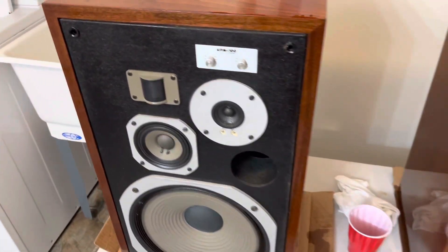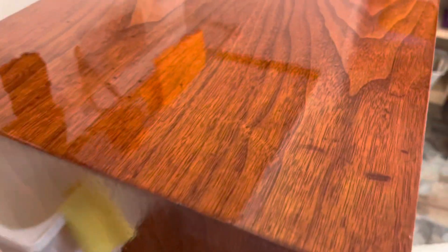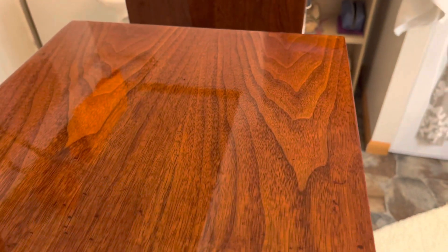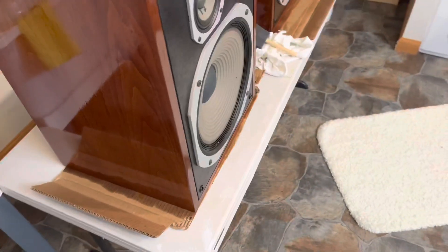I've been using Waterlox on all my speaker restorations and finishing — I really like it. It's a tung oil-based product, and right now it's wet so it's glossier than it will look finished. You can still see some imperfections that would have required new veneers to fix, but most of the scratches have been taken out. Look how pretty that wood grain is — I just love that. I think he's going to be very happy with these.